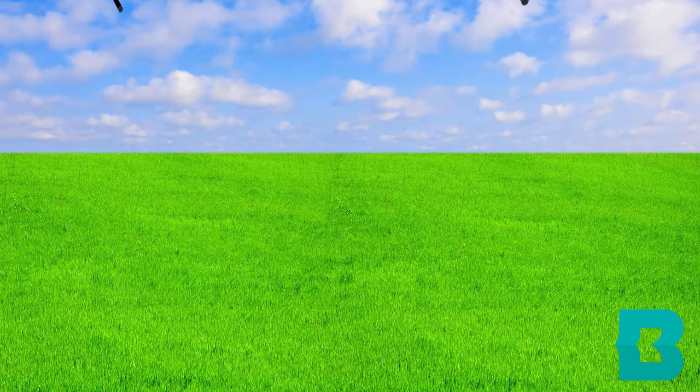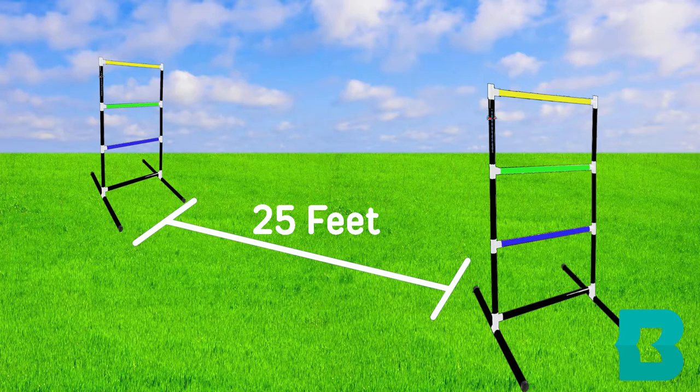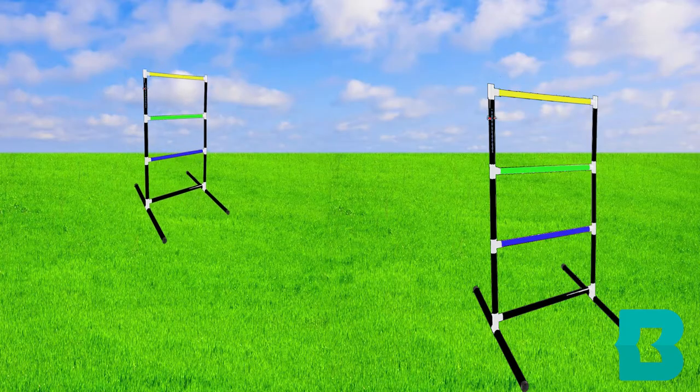Find a flat play area and set the ladders 25 feet from each other. Beginners and younger players can place them closer together.